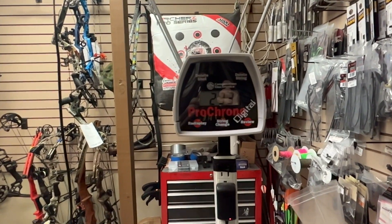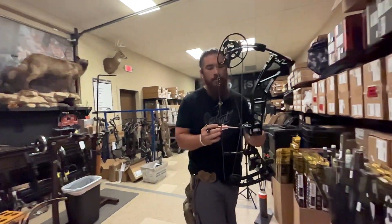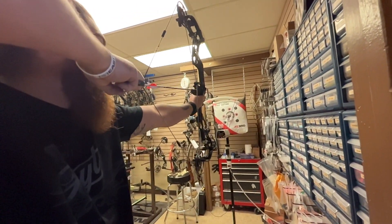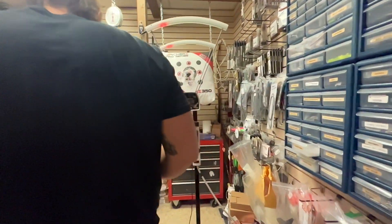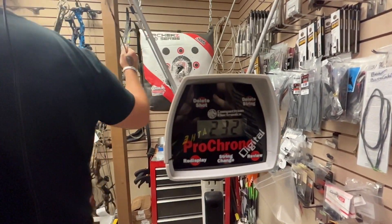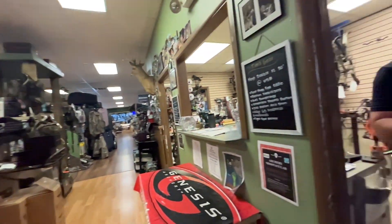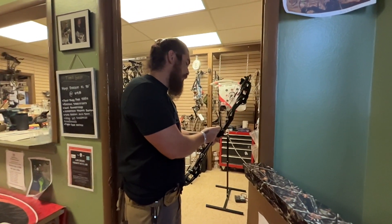We're getting 2.30 something. With the limb stops, which adds some weight and rotational mass, my guess is 2.32. The Prima has been kind of the queen of going fast, so I'm impressed that this one's hanging in there with it in the smooth setting — which means if we drop into performance mode, we should get a couple feet per second more. With 44 pounds of draw weight at 24 and a half inches draw length with my hunting arrow in performance mode, we got 2.35.